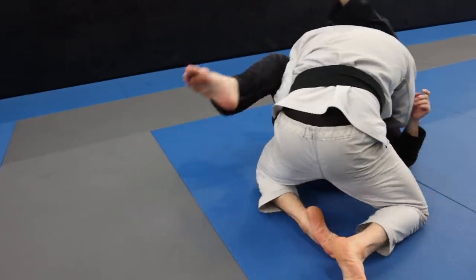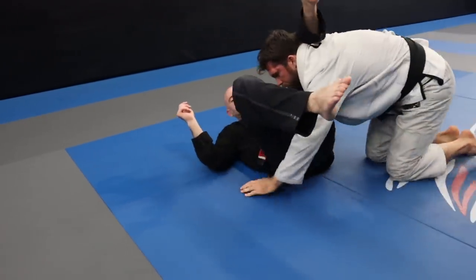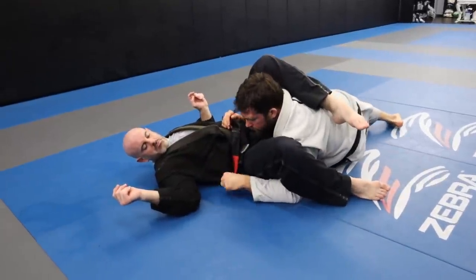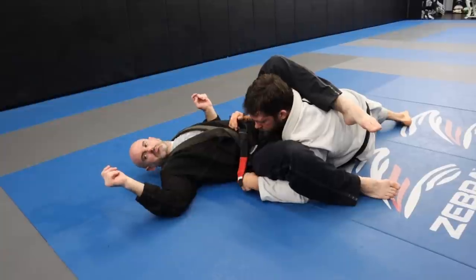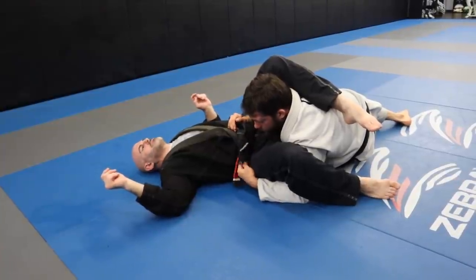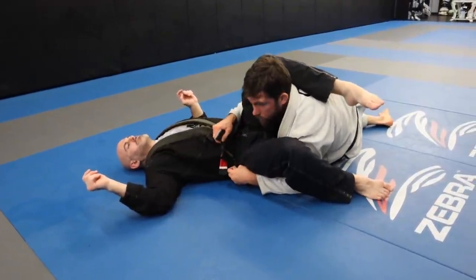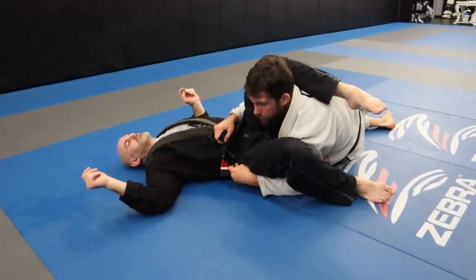On the other side, after my little hip switch to get across, this hand will be grabbing the belt, the gi, or just the thigh — anything around here. If it's the gi I'll make use of it. I'll show you guys the no-gi options in just a second.